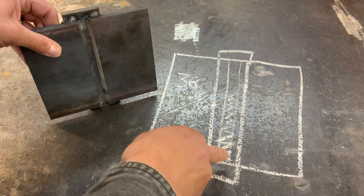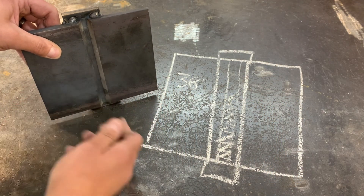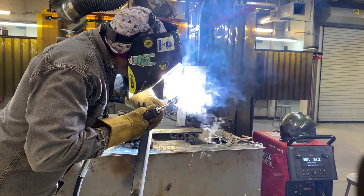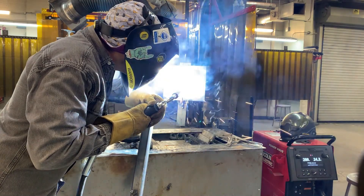This is all stringer passes — one down the center, then one pass on each side, then another fill, and then we'll cap it in either three or four passes. We're starting with that root pass, going in dead center with that wire, maintaining a half to five-eighths of an inch stick out. We're using a slight push angle between five and ten degrees and a slight side-to-side motion to wash the weld into the side walls of the groove. Other than that, we're just moving along nicely and consistently.